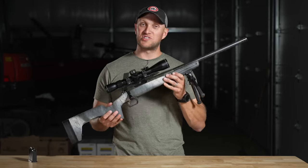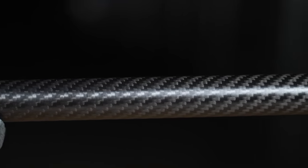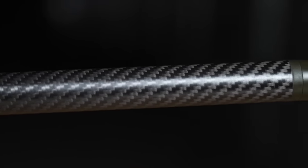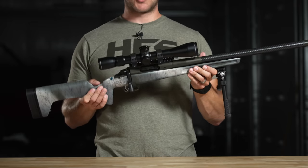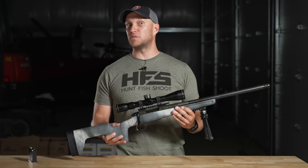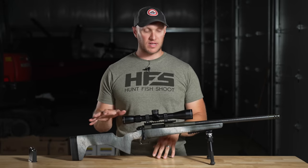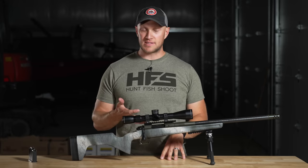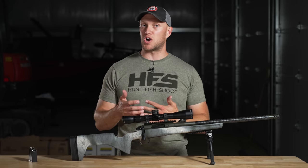It's extremely lightweight, with a 20-inch 6.5 Creedmoor barrel made by BSF Barrels and Springfield's Radioport muzzle brake. As light as it feels, it's truly incredible — the previous model was set up at 9 pounds, and this one is at 8.2 pounds completely set up, even with the magazine. I'll talk more about that in a second.